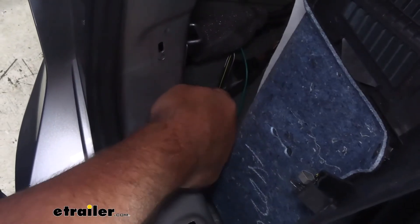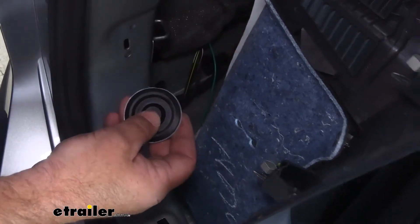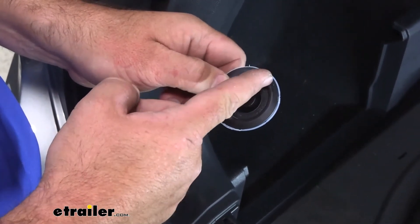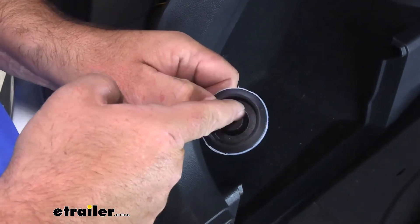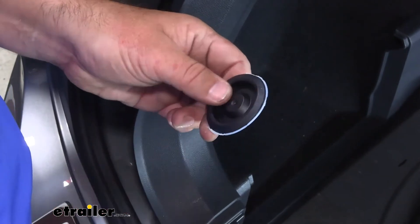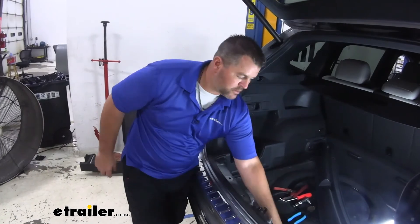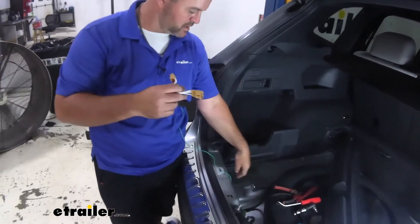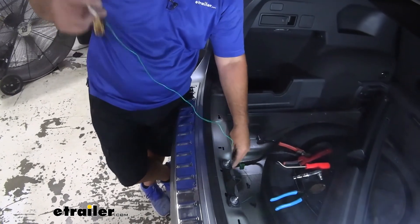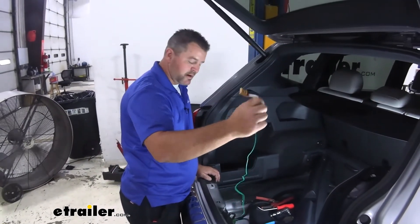Now that we have our four-pole and our power wire ran through that hole, we just need to cut our grommet and stick it back into place. All we really need to do is cut a slice in it, feed our four-pole in and our power wire through it, stick it back in, and then take some sealant and seal up where we split it. Once you're done with everything on the driver's side, reinstall your panel. Make sure your green wire going over to the passenger side is routed to the center. You can zip-tie it to the factory wiring running up to your spare tire, and then we'll take this over to the passenger side and install it on the back of our tail light the same way we did the driver's side.